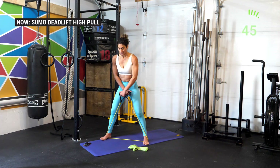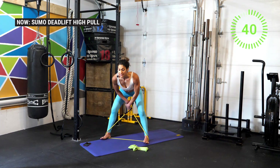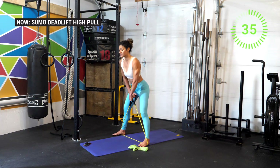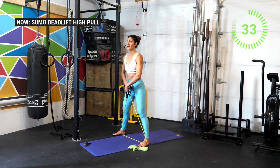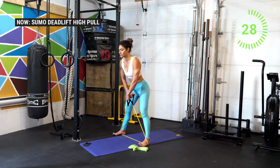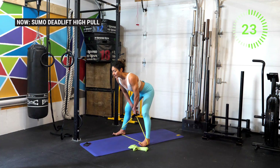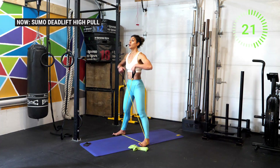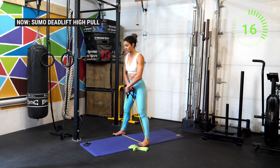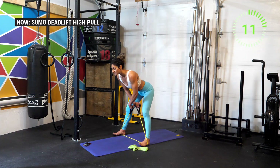Lean forward, really pushing the knees out, then take that opportunity to engage the muscles. This is not about speed — if you're going faster than me, slow down, because if you're going fast you're really using momentum. Press through the floor to stand rather than swinging the back. Squeeze the glutes, stand all the way up, elbows up, focusing on using that posterior chain. Notice that my toes are up slightly — this reinforces that posterior chain engagement.